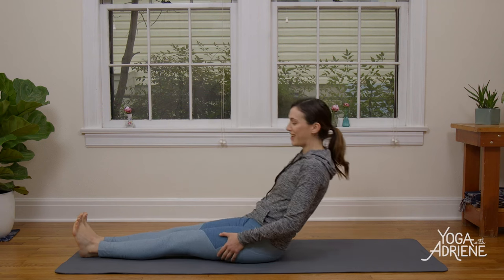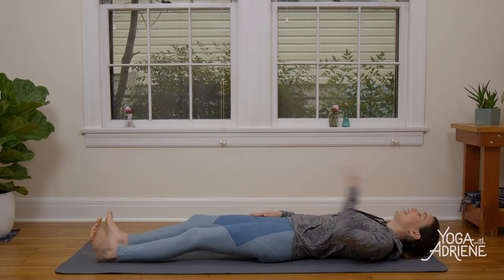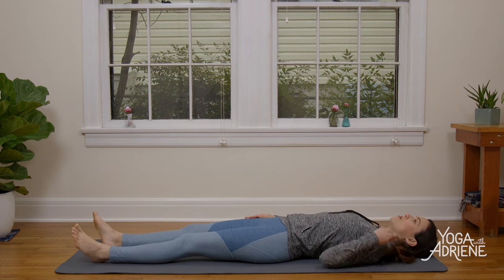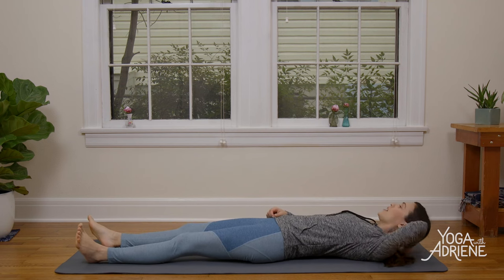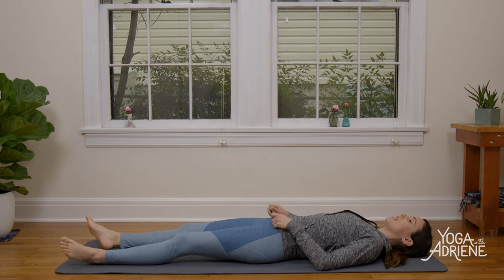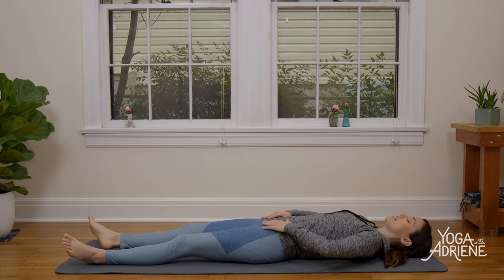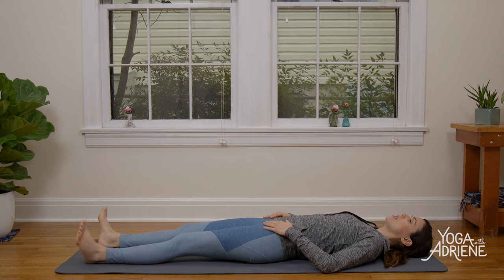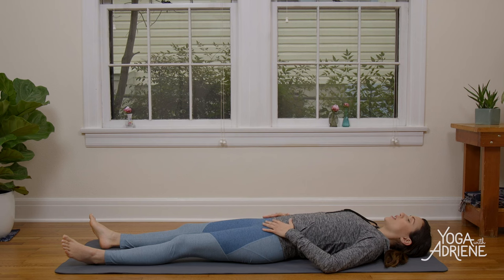Today we're going to begin lying flat on the back. So come on to the ground. Take a second to get situated here — it always takes just a moment to get settled in. Whenever you're ready, just let the hands rest gently on the hip points, and the elbows down on the ground. Go ahead and soften through your feet. Begin by letting the weight of the body go.